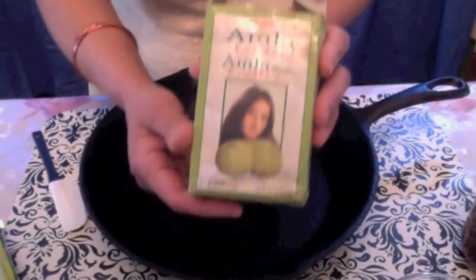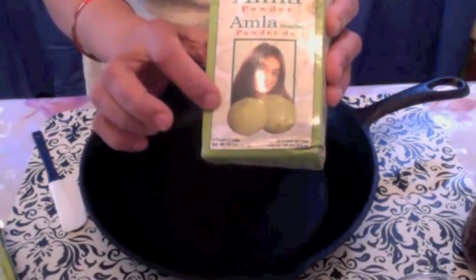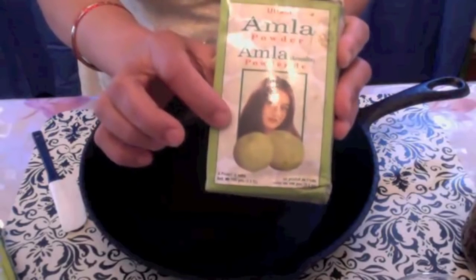I also have amla powder here. Amla is also called Indian gooseberry. It is high in vitamin C. It gives strength and nourishment to hair and it prevents hair fall and promotes hair growth.